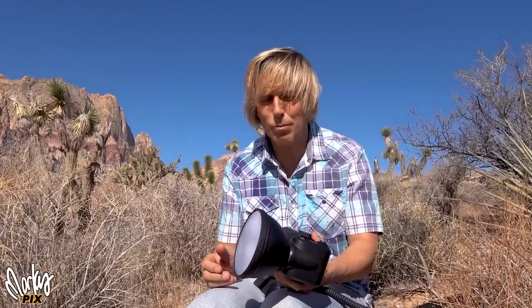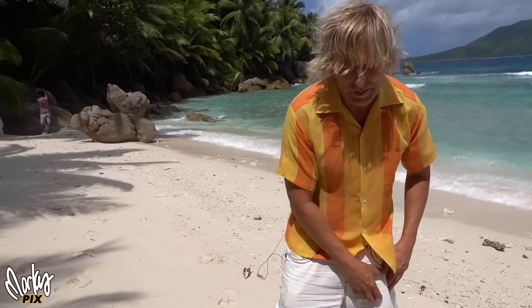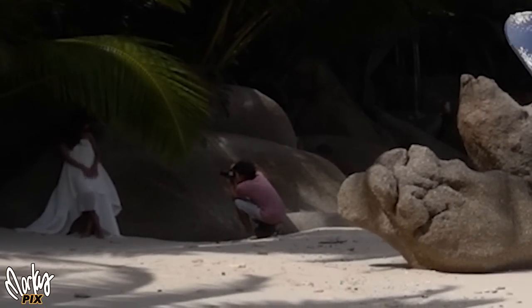It turned out there was another photographer in the area taking pictures and he was triggering my flash. Most people have Godox flashes nowadays. And then a little bit later, we were in the Seychelles on the beach — flash starts going off. I noticed right off to the side behind a rock there's a photographer, a wedding photographer taking pictures of a wedding couple.